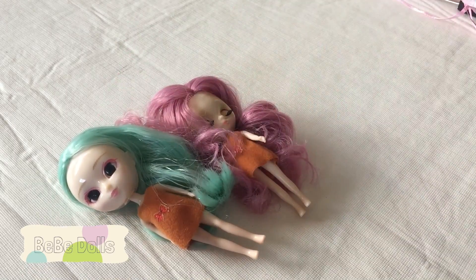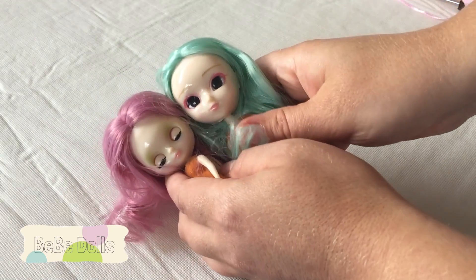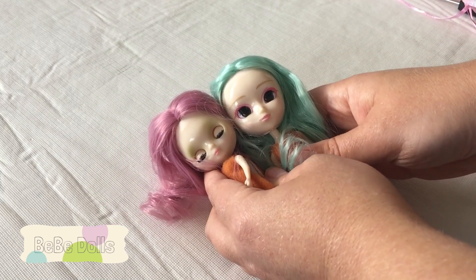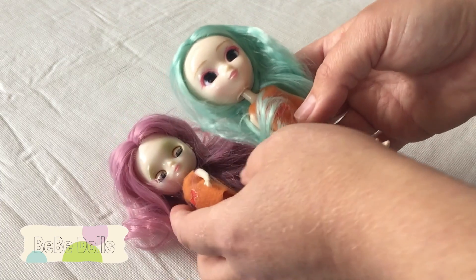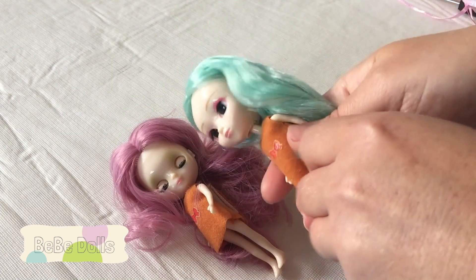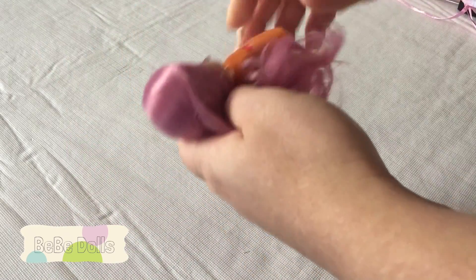So I got these two. One thing I wanted to mention is you will notice that the heads are quite different in size. The little blithe is smaller than the mini pull-up, which is crazy to me because it was already very difficult to do such a tiny doll when I customized the other one — I can't even imagine doing this one, but we're going to do it.